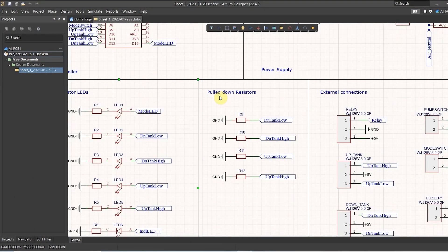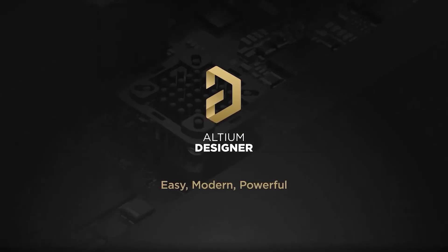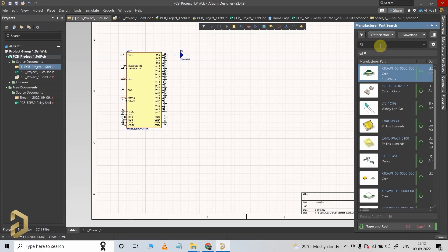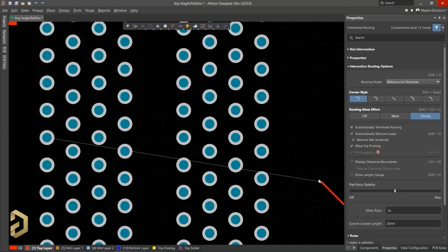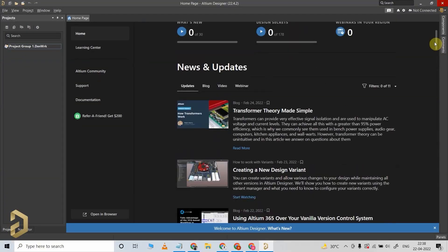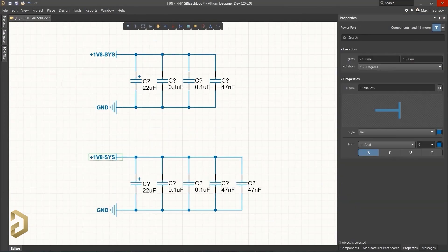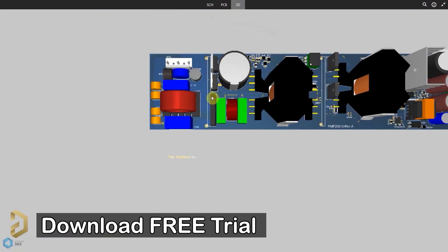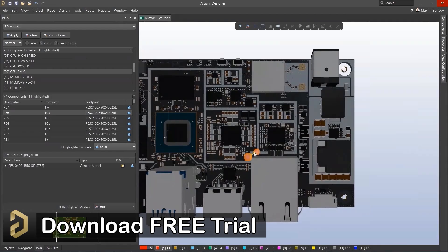For this project I have used the Altium PCB designer software to draw the circuit and design the PCB. Altium is the most trusted PCB designer software used by all the big electronic companies. With Altium you can easily search any electronics components, compare datasheets, and it has a lot of useful features which will save you a lot of time while routing complex PCBs. I highly recommend you download the free trial version from the video description.